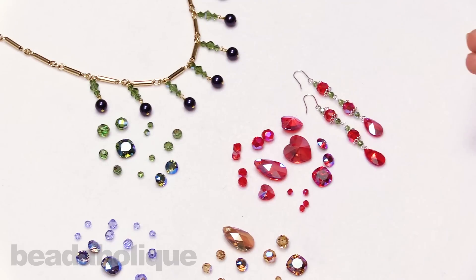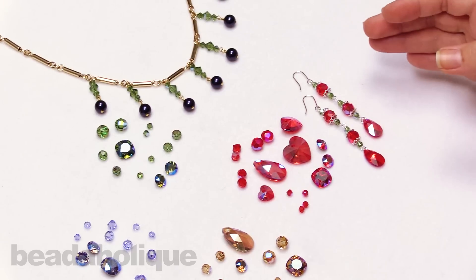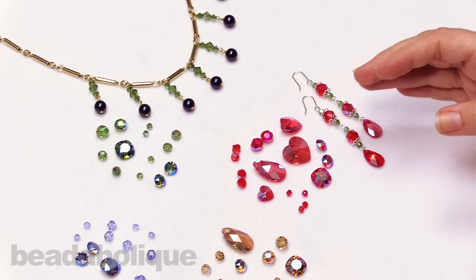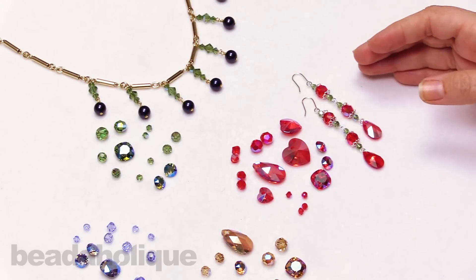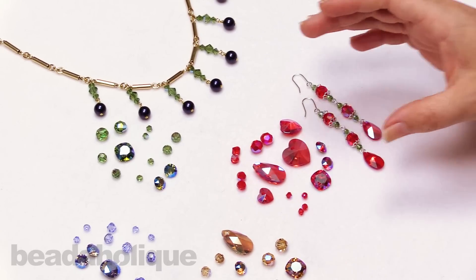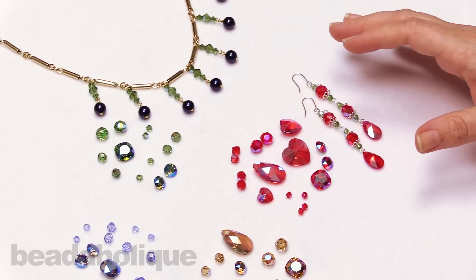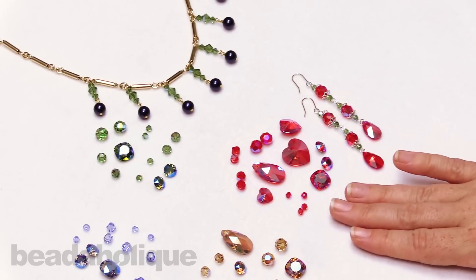Let me draw your attention over here to the light Siam. The shimmer effect is very similar to an AB, or the Aurora Borealis as they like to call it. It is a nice subtle coating that allows for a beautiful rainbow of color that is based off of the color of the crystal. So it's a nice soft kind of version of the AB, so if you're familiar with that you'll probably really enjoy the shimmer effect.